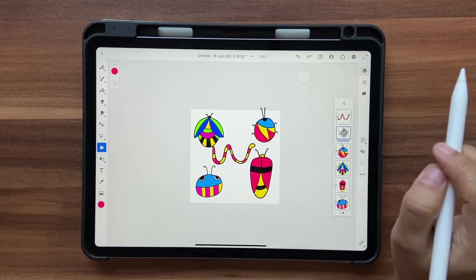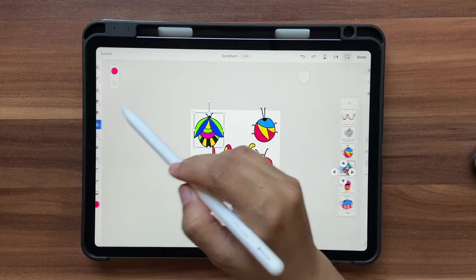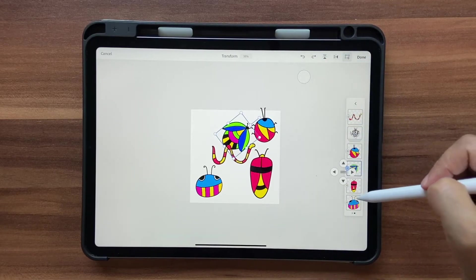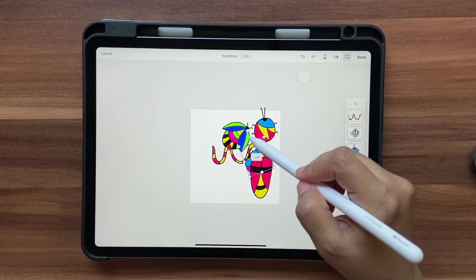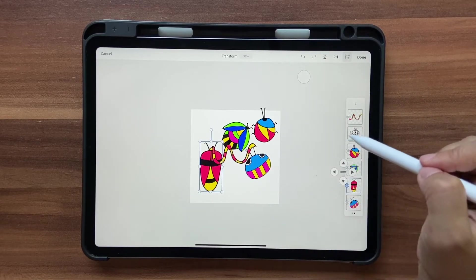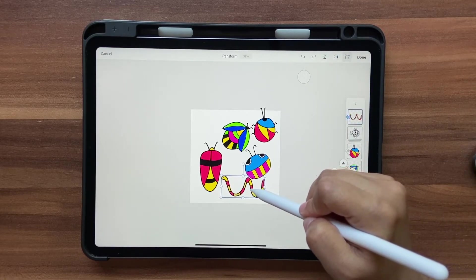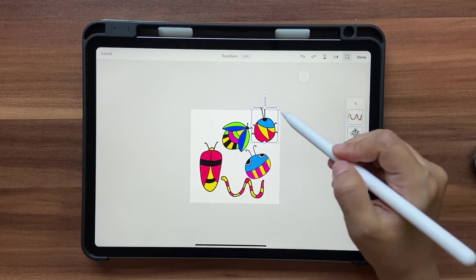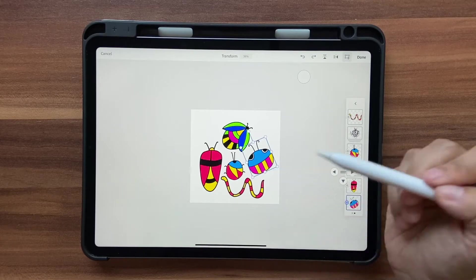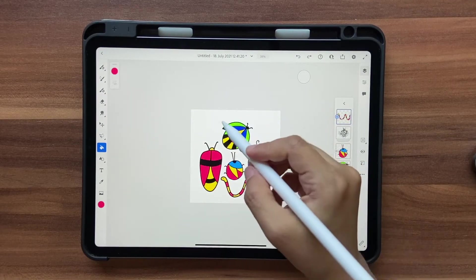Hide the outlines group, then arrange the colored bugs using the transform tool — rotate each one a little, position them around the canvas, keeping some space between them. Reduce sizes where needed and move things out of the way. Once you're happy with the arrangement, click Done. You'll notice some blank spaces that need to be filled.